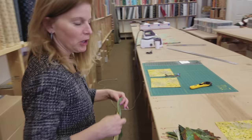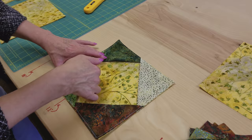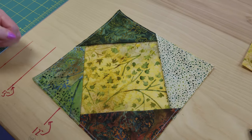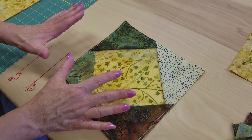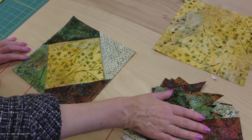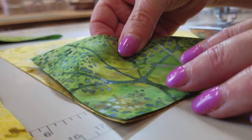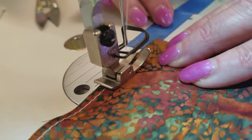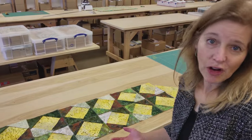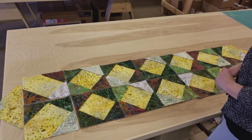Look at how fun these blocks are. They're three-dimensional — each one is open here, so there's a lot of extra fabric, and that's going to give the runner a lot of really nice texture when it's all done. I'm going to go ahead and make up the rest of my blocks. I have all the blocks made now. These are really fun to sew with and I really enjoyed the whole process.